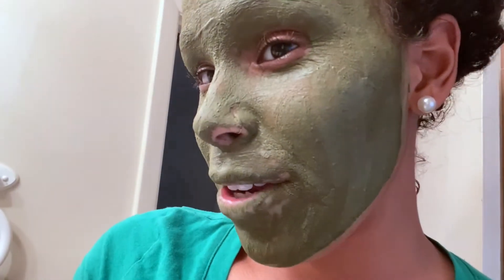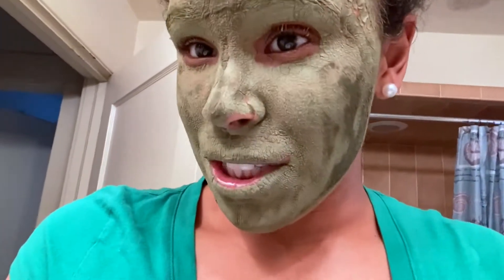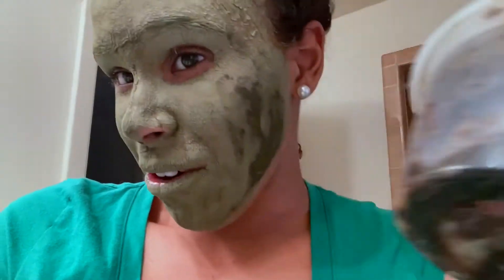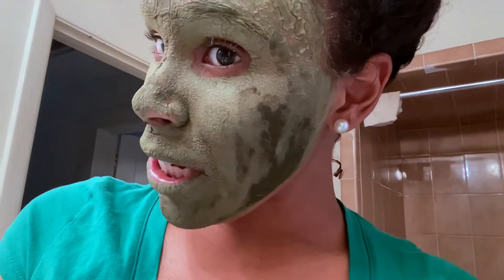It's been about 25 minutes and as you can see the face mask is pretty much dry except for here. Normally I wait until it's completely dry, but my mom's senses are tingling — I have a sense my child is gonna wake up soon so I want to get this done. I'm going to use some African black soap — yeah, there's a lot going on with this because I use it all the time. That's what I use to wash my face, so let's do this.